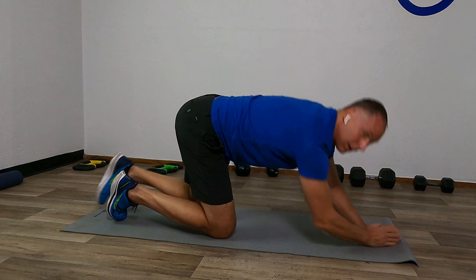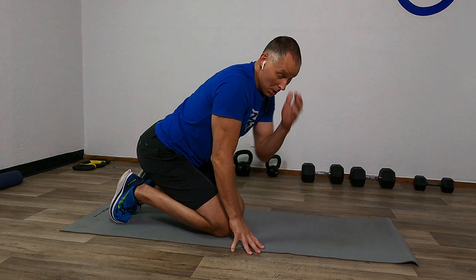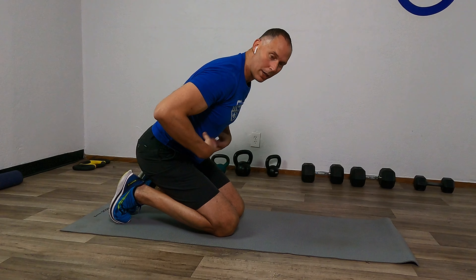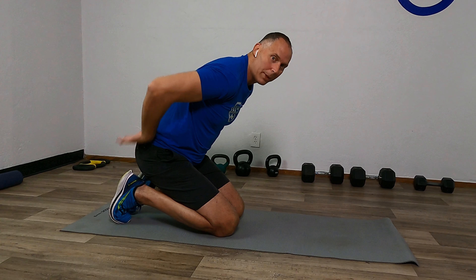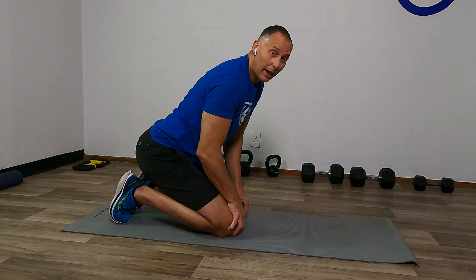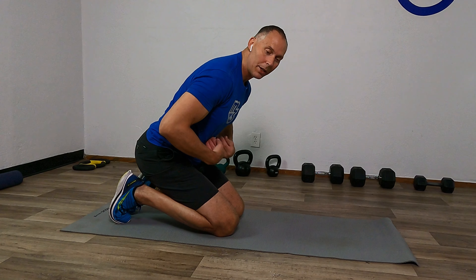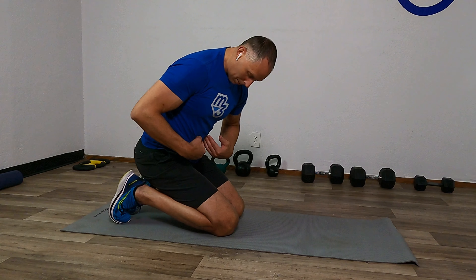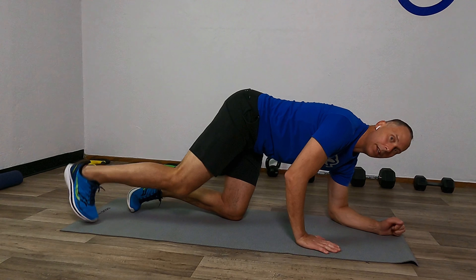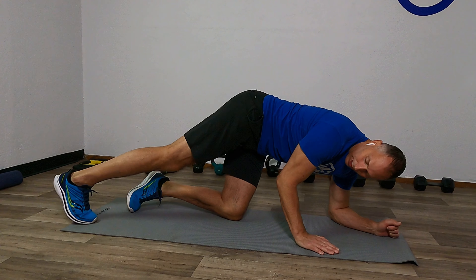Now we'll bring it down. Now remember, when we go into our second round, we want to make sure again that we're keeping those side abdominals nice and firm right there, keeping that back very supportive, and we can feel those muscles along that middle abdominal area right under the ribcage. That middle abdominal area is squeezing tight.